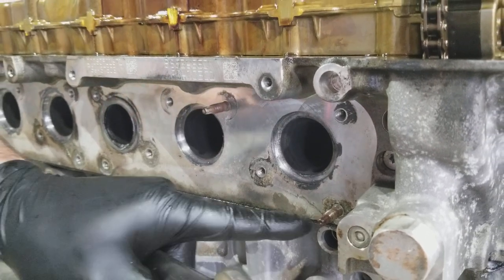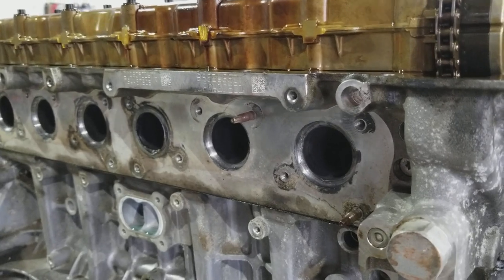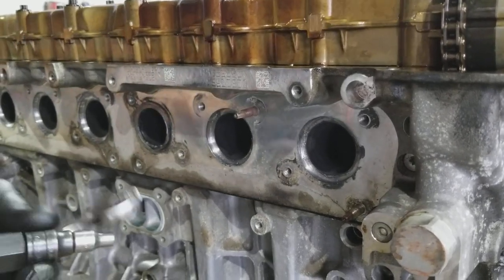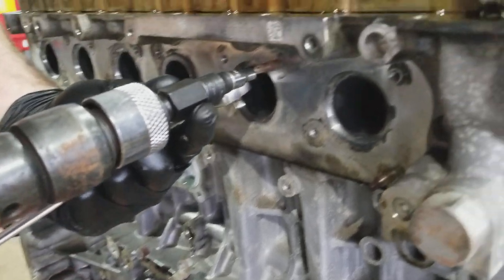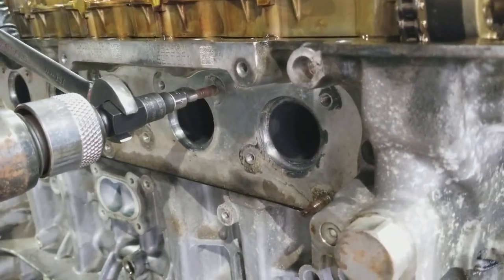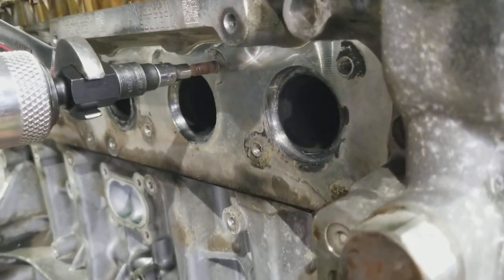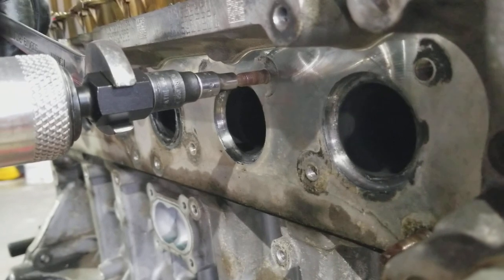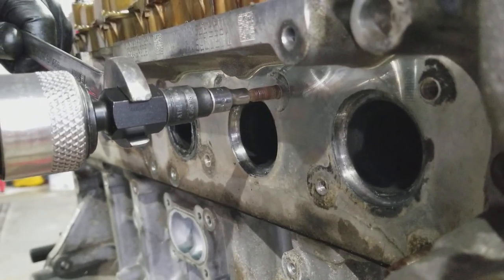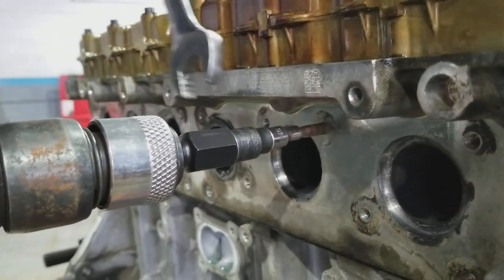So instead of using an impact and breaking the heads off these guys, we use this. We're going to attach this to here and put it in. We're not going to go crazy — we're going to use the air hammer gently, and it comes right out.